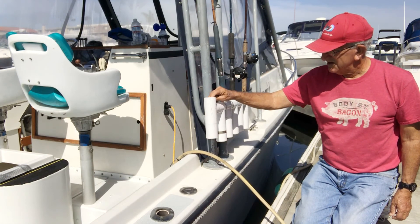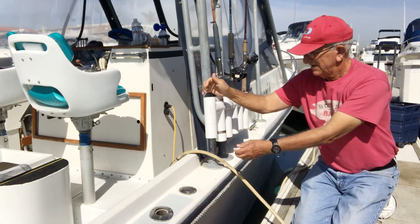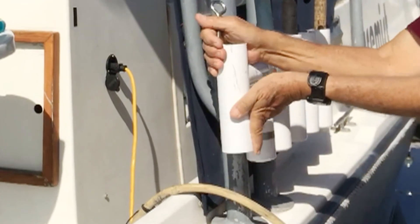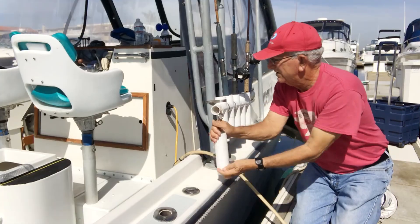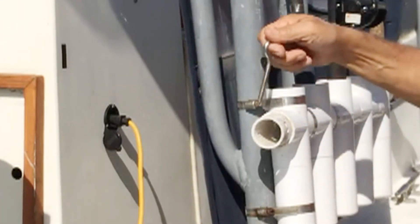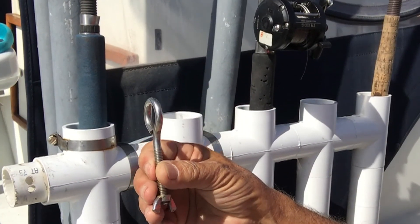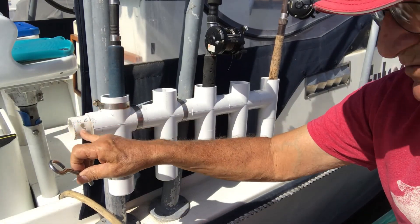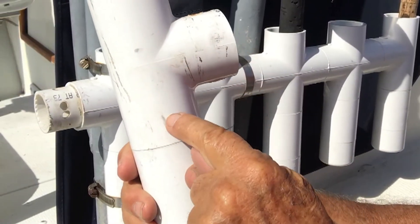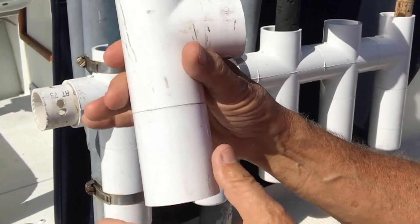The unique thing we need to talk about is that this one can pivot. Here's that pipe we talked about, and here's a bunch of holes in it. There's a stainless steel I-bolt for the pivoting.